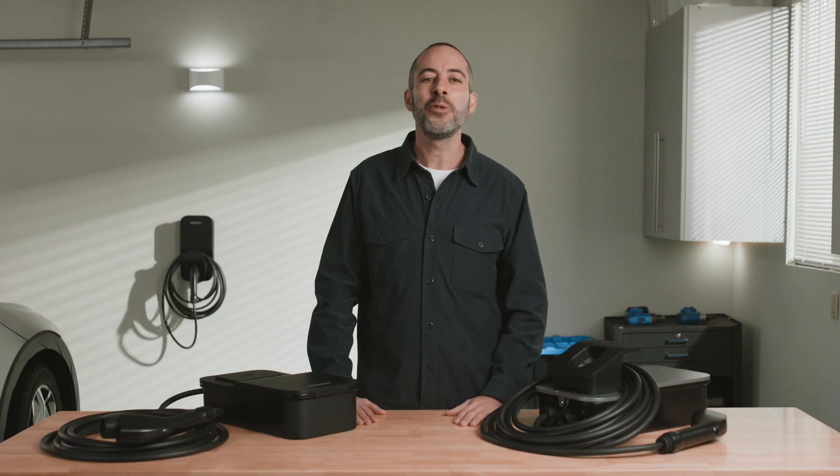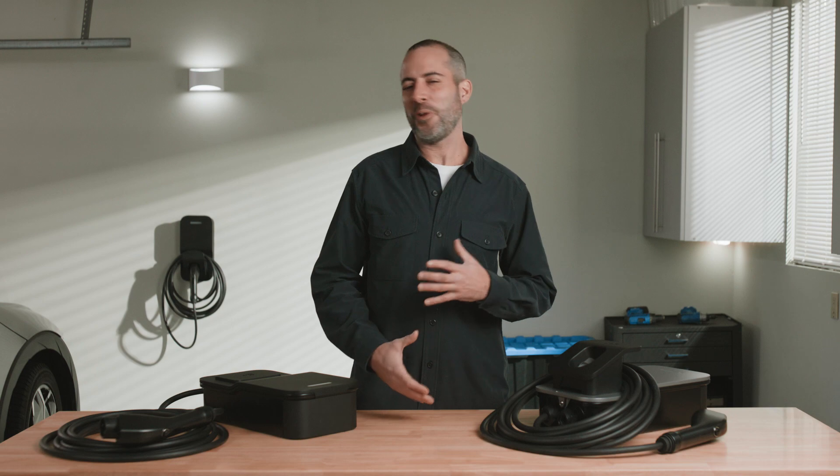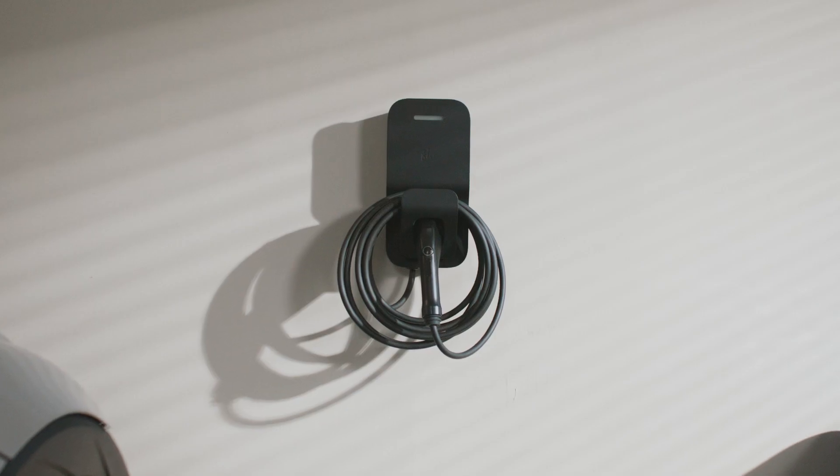You've joined the EV revolution, and now you deserve a reliable and convenient charging experience every single time. And that's exactly what the Flow Home charger gives you. The Flow Home charger — it's not just reliable, it's redefining reliability.